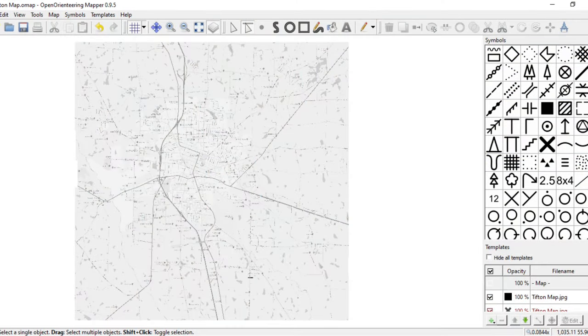The night before, I downloaded a map and entered it into Open Orienteering Mapper and got us ready to take our azimuths on the next day.